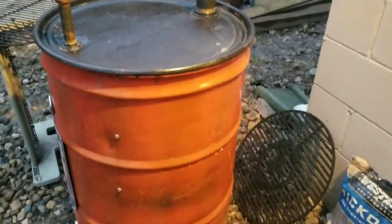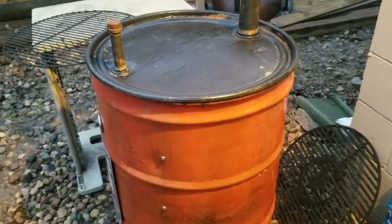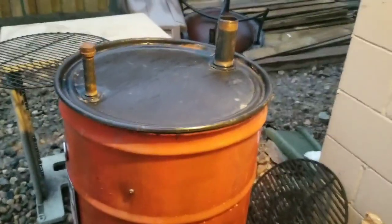I use a gas torch from Harbor Freight to get my charcoal started. It's a lot quicker. That's about all I got for right now and then I'll get back to you.